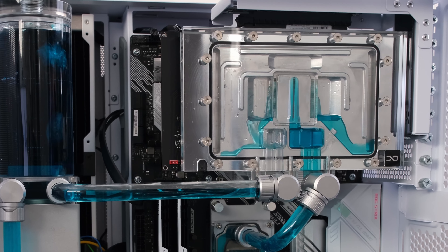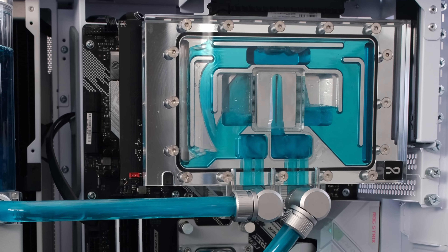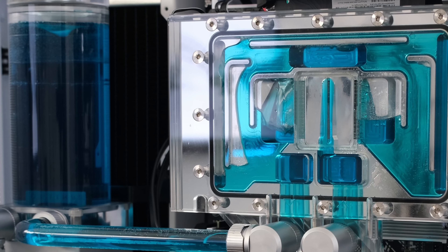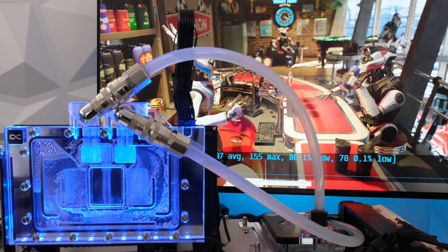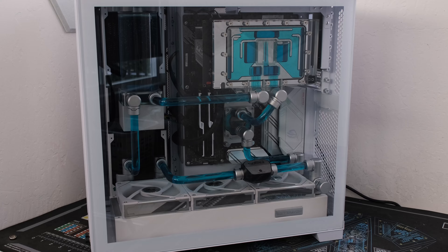Welcome. In this episode, we will perform thermal testing on the reference RTX 4090 in the Alpha Cool Water Block and reconstruct the custom loop with upgrades and blue coolant. We will also test the reference 4090 vertically mounted in the inverted Li and Li Evo. This is the Vector Network and let's begin.